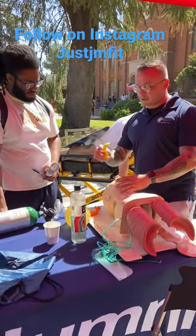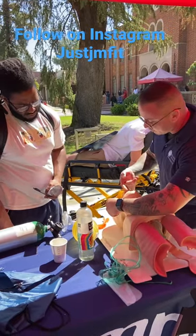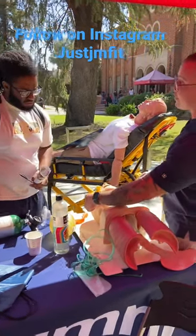And so the way this works, it's very simple. You measure from the angle of the jaw right here to the front of the teeth. So if it matches up like that, then it's going to fit.